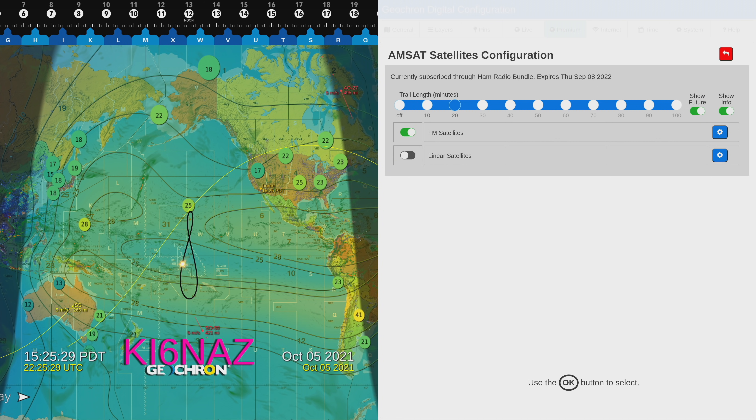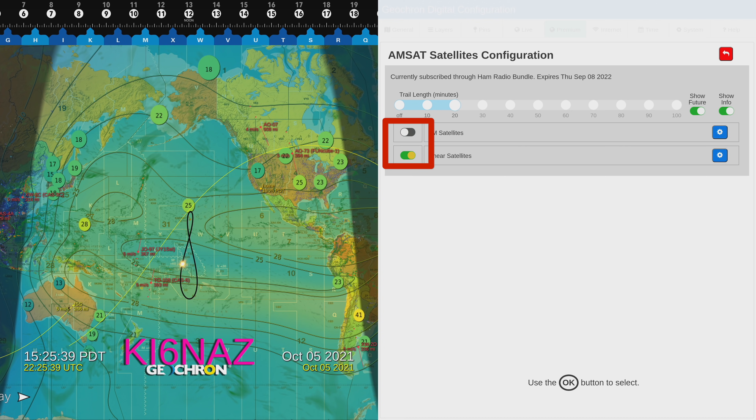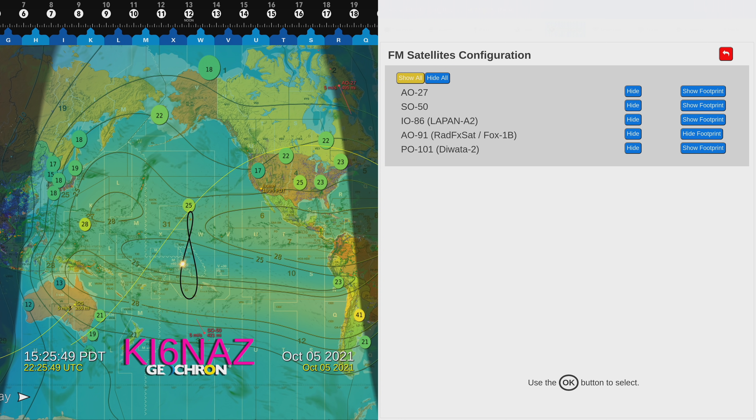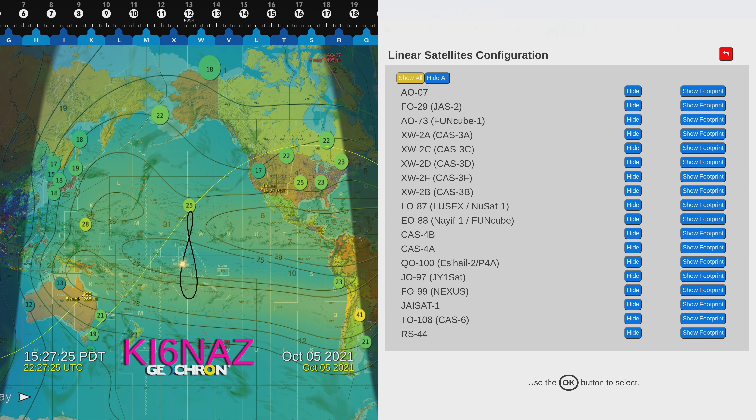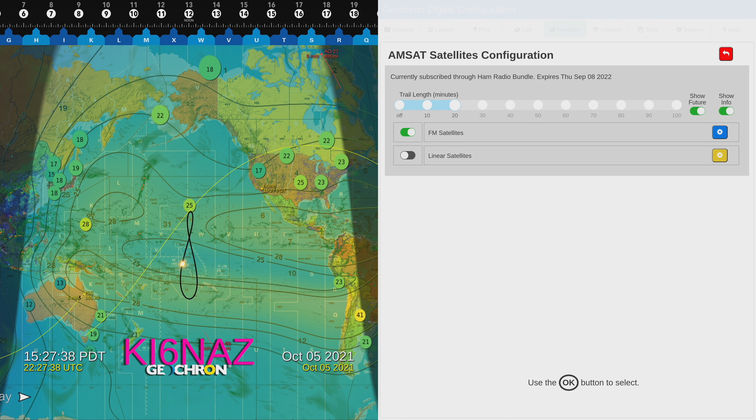Under AMSAT satellites, you've got two options: primarily FM and linears. If you turn one on, the other will turn off. If we go to linear sats, FM sats will turn themselves off. I like to leave the FM sats on personally because that's what I operate. Here are the satellites it shows: AO-27, SO-50, IO-86, AO-91, and PO-101. Just for the sake of it, let's go to the linear sat settings — those are all the linear sats listed. You can pause the screen if you want to look at that. You can hide any of these and you can show the footprint as well on the satellites as they pass.